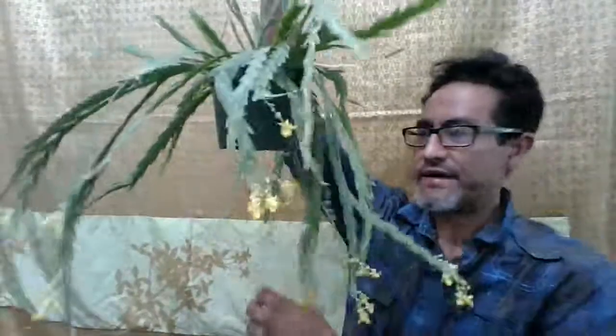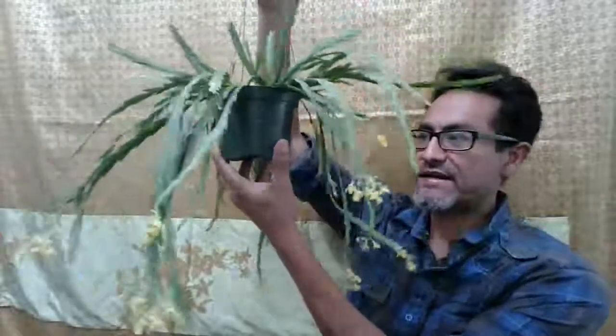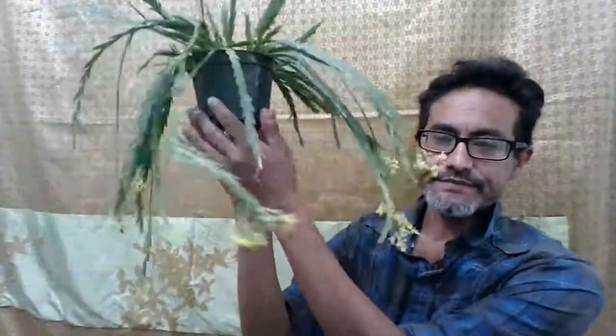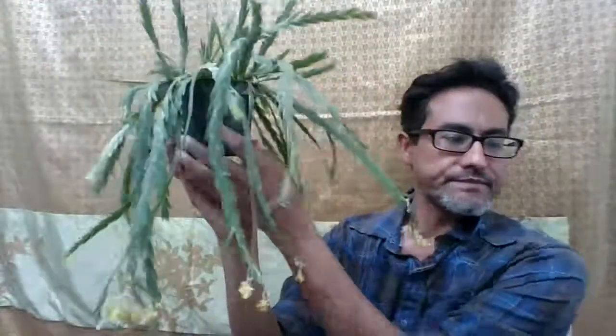Hi everyone, I'm doing another video of this plant. This is a La Carchia hybrid — it's a primary hybrid because it has both La Carchia ersterii and La Carchia acuda. These two species are found from Mexico.